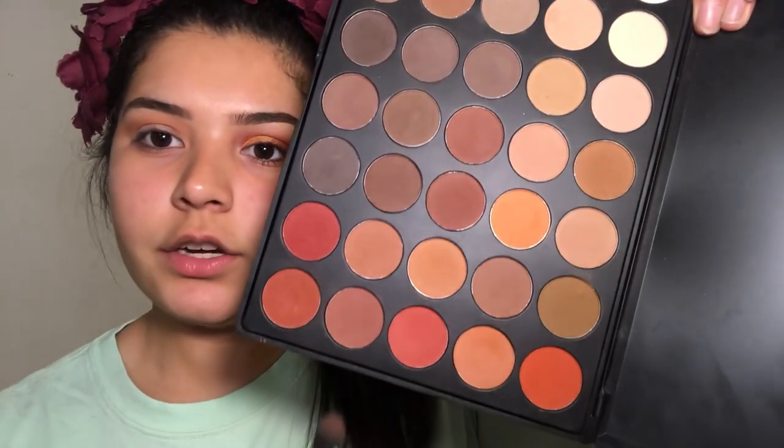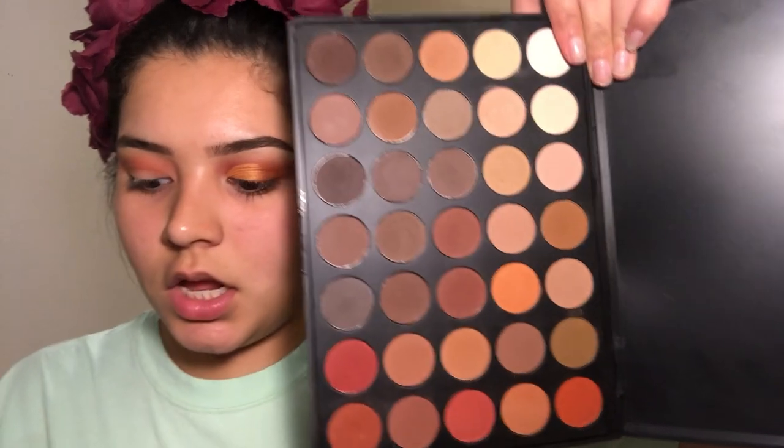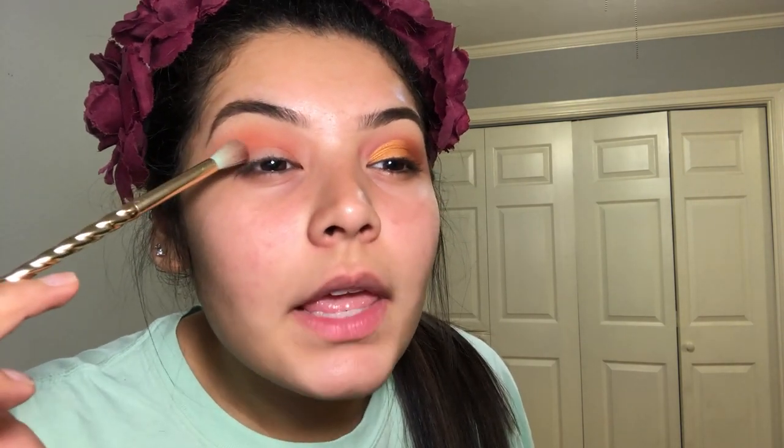Now that we're done with that shade, we're going to take this pinker shade — a pinkish, kind of orangey red — and I'm just going to take that on the same brush and apply it a little bit more into the crease. Moving on to the next shade, we're going to take this very red shade. I'm going to take my Tarte brush from the Unicorn Collection, tap off any excess, and apply this directly into the crease and focus it on the outer corner as well.